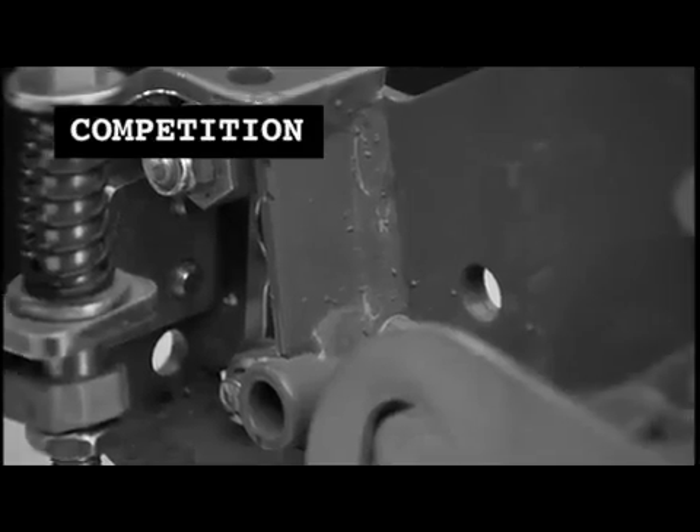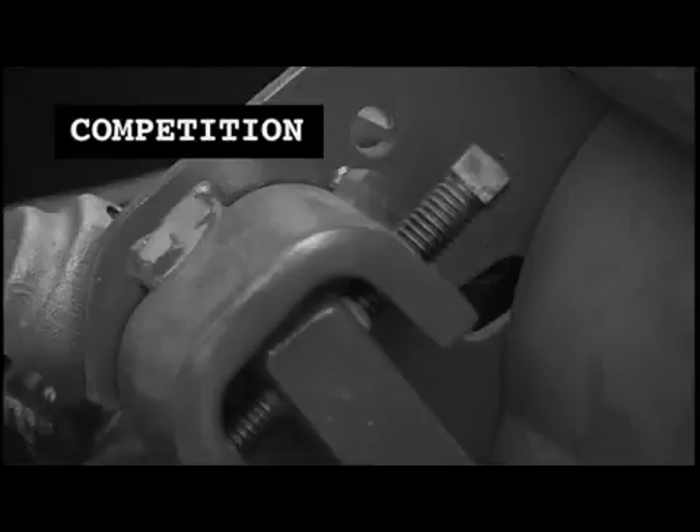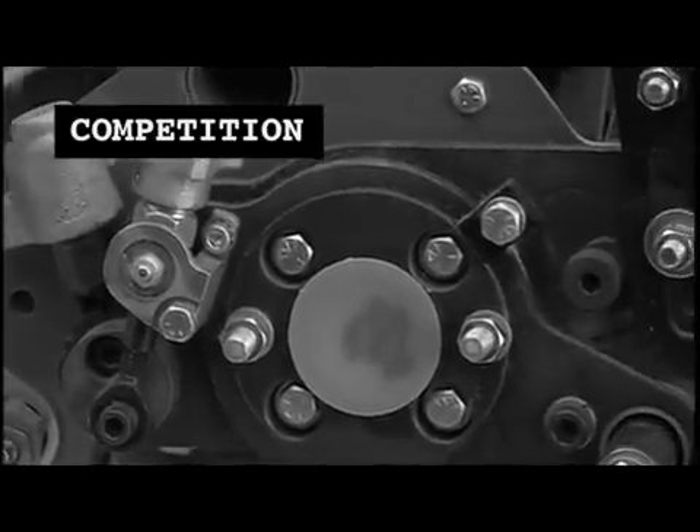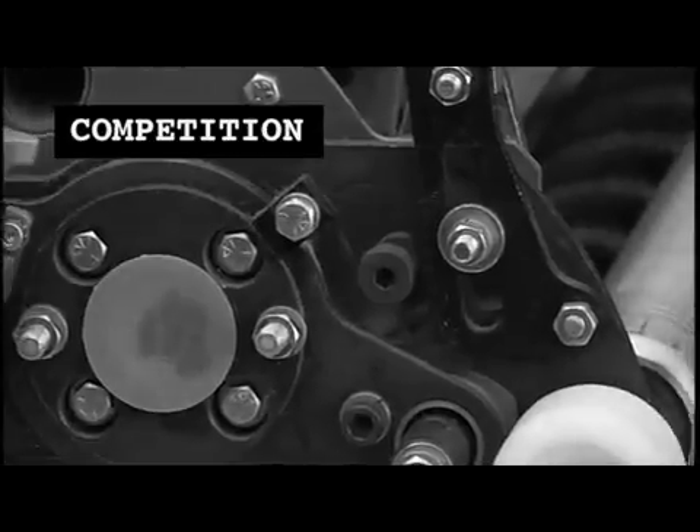Welded frames have a tendency to warp during the welding process, requiring additional adjustment mechanisms which complicate the ease of service. All of the cutting components use bolts to be mounted on the frame, creating many adjustment points.